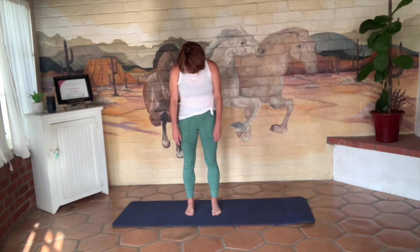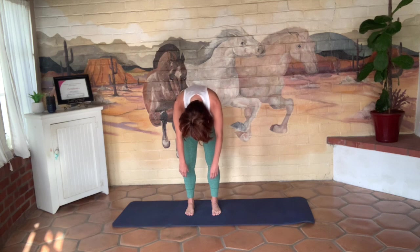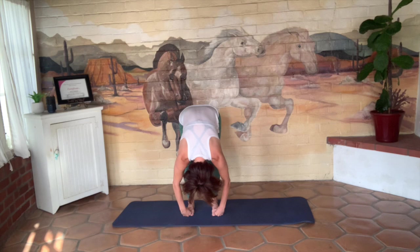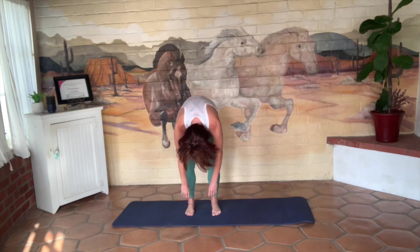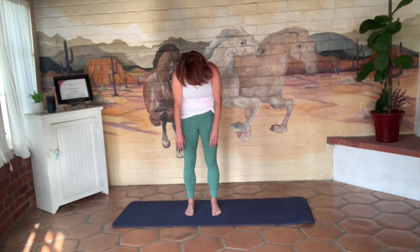We're going to do that one more time. Inhale; on the exhale, nod your chin. Try to make note what feels good, what feels bad, what feels tight, what feels creaky, what feels like it needs some attention, what feels strong, what feels weak. Just take a minute to check in with your body and think about how it's moving. Knees are soft and you're rolling all the way back up to the top.